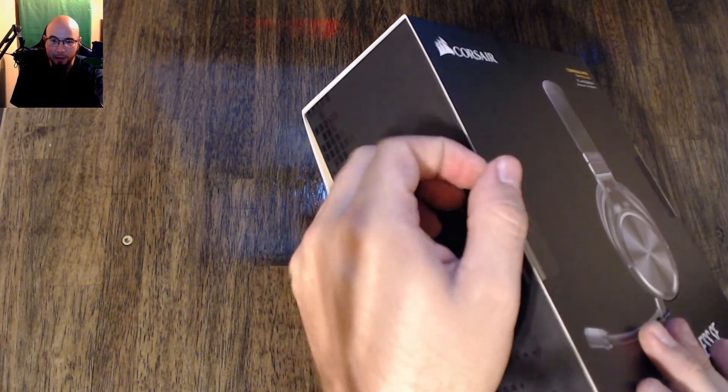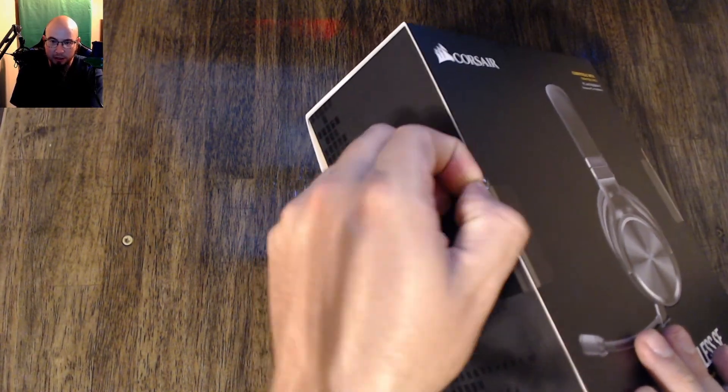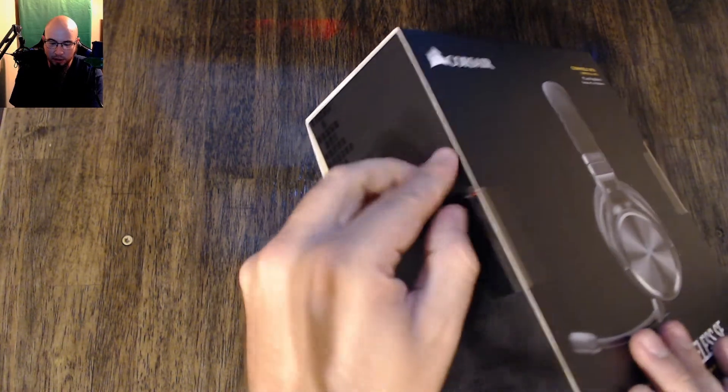This headset has got some weight to it. It does feel really good in your hands. The cool thing about Corsair's packaging is they make them super easy to open.